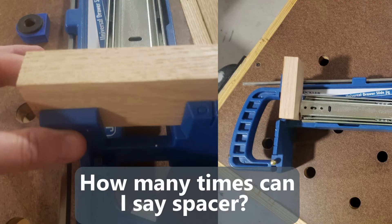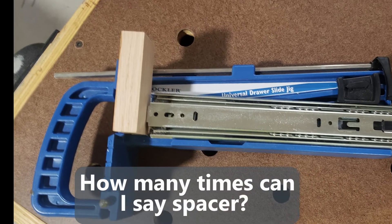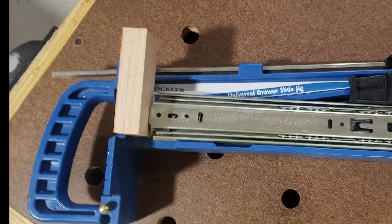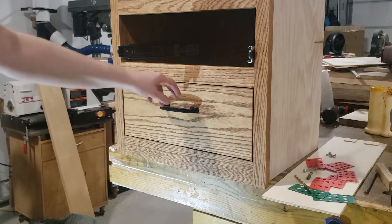It was a little bit awkward to try to get the spacer in either on top of or above the built-in spacer. Either one did end up working, and as you can see, I ended up with drawers that were perfectly spaced.